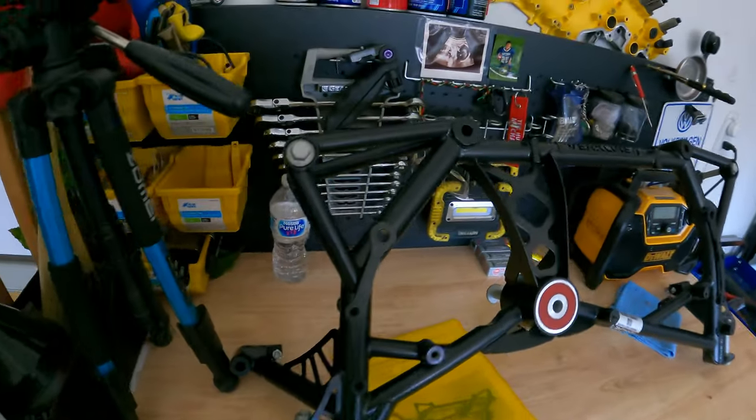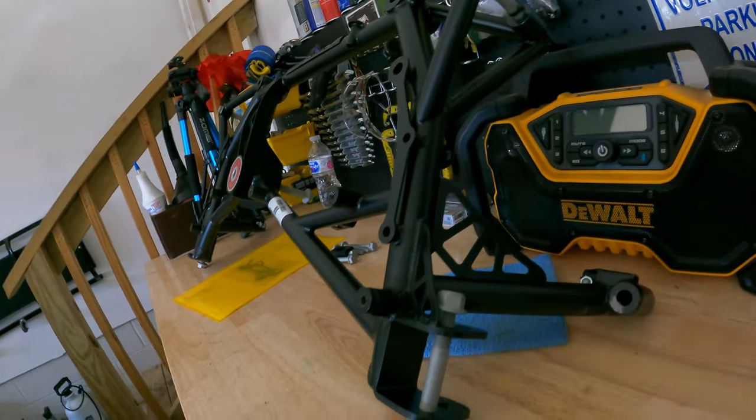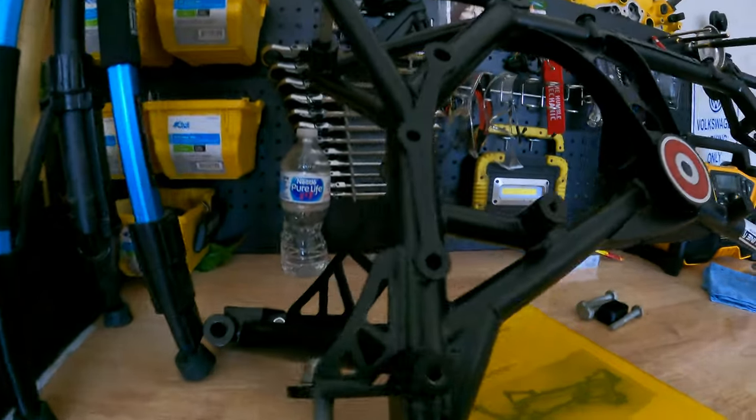Just another look here before we wrap this video up — this thing is just beautiful. I cannot wait to toss this in once the arms get here Tuesday. We'll unbox those and make a video, then Wednesday after work we'll get to the install. I'll link my Verkline playlist — I have all the Verkline stuff I've gotten over the years in there, including the rear subframe, control arms, toe arms, trailing arms, and bushing inserts.